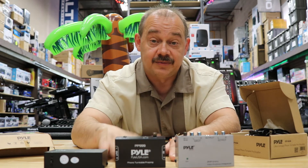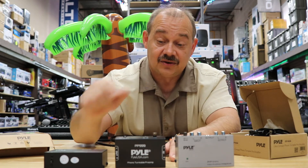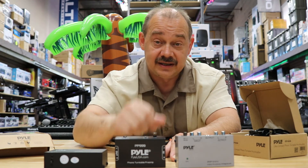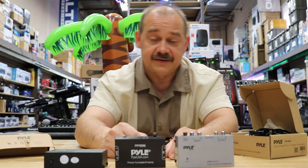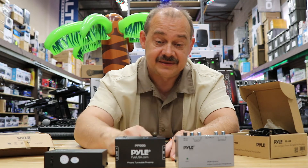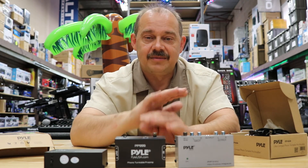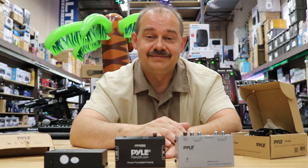My name is Robin, you've been watching ExpertIsland. All the links for these items are down below including links to our website. If you liked it and this helped out, leave a thumbs up. If you haven't subscribed yet please do, and if you have, thank you very much — talk to you soon!